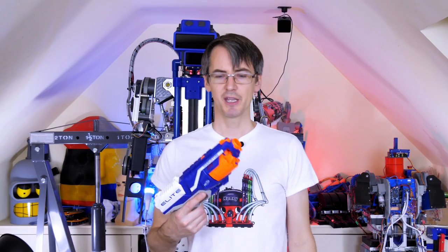I love Nerf guns, but this gun only fires one bullet at once and you have to manually reload between shots. Even the electric ones only fire one at once, even though they take them out of a magazine. So I decided it'd be more fun if we could fire multiple darts at once — at least 10.